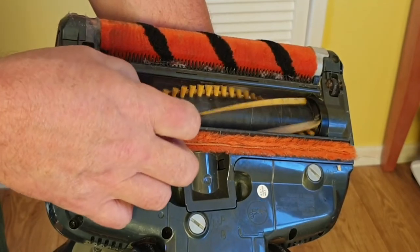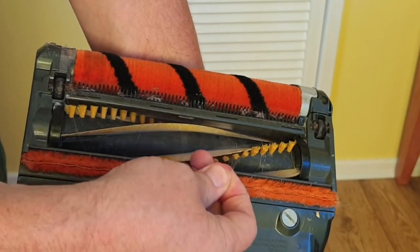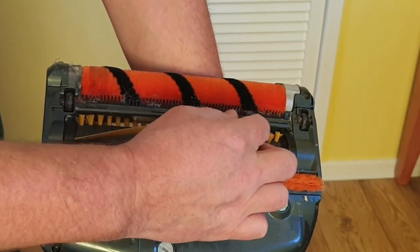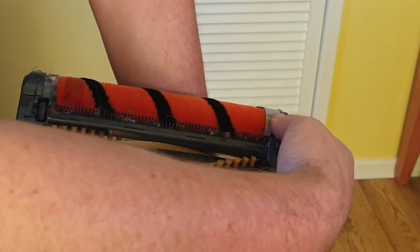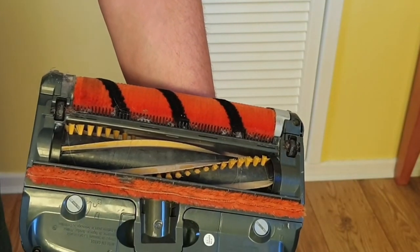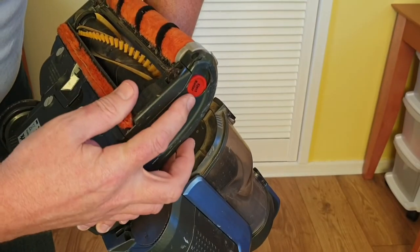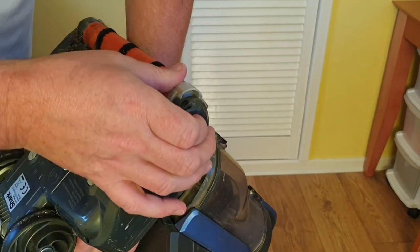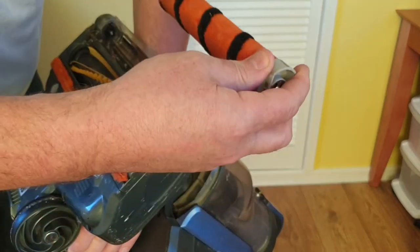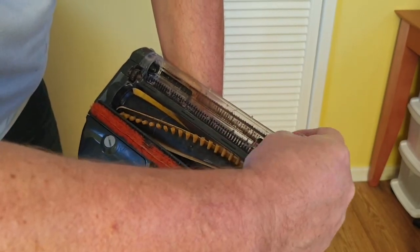Underneath you've got the anti-hair wrap brush, designed to stop hair getting tangled in the brush. It's not perfect — my daughter has very long blonde hair — but I found it's the comb by the front roller that needs cleaning more often. Fortunately the front roller detaches to allow you to do this. Just push up the tab on the side of the cleaning head, pull the roller out, and you've got easy access to the comb to pull out any fluff stuck in there.